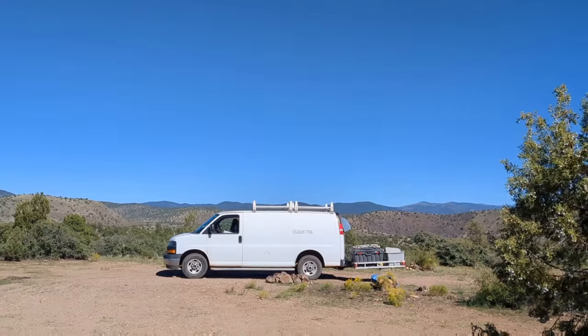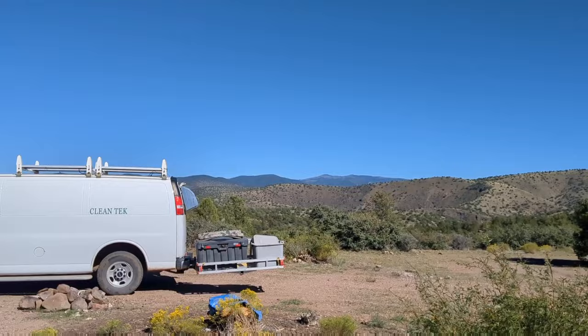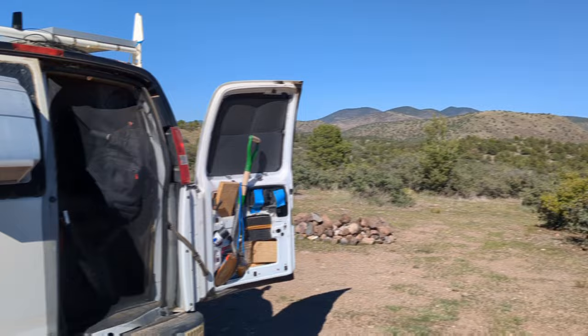One thing I missed about the high desert is when you rely on solar power like I do, this can replenish your battery bank in no time. Look at all this sunshine. Spending all summer up under those pine trees, there were times I struggled for solar power, but I needed the shade of those pine trees to stay cool.